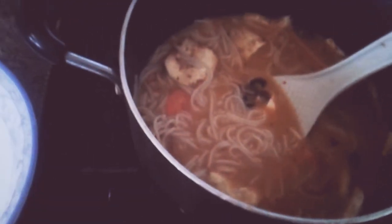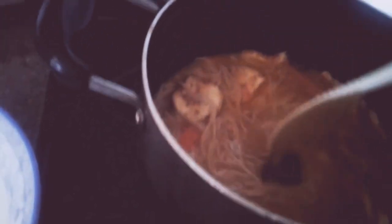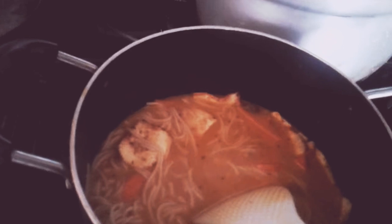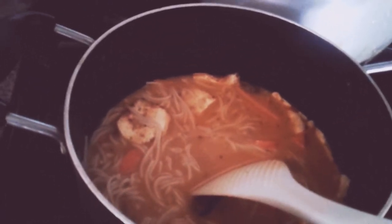I used some garlic, some ginger, a little bit of dry oregano powder, and a whole can of coconut milk — like a 13 or 14 ounce can. It's liquidy and creamy of course, and then probably half a cup of rice milk.